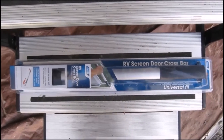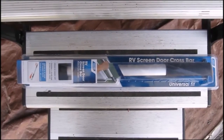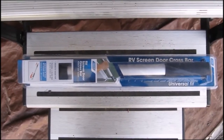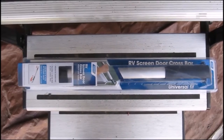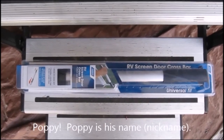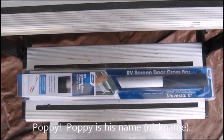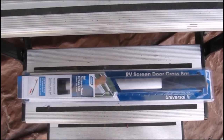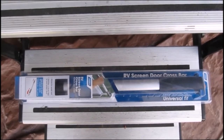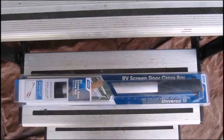Next on the to-do list is a mod I saw in the Grand Design Owners Forum. I'll put the guy's name in — right now I can't think of it — and I thought it was a great idea based on our usage in the past. It just never occurred to me and I never ran across this mod before. It's pretty cheap and I'll install it.